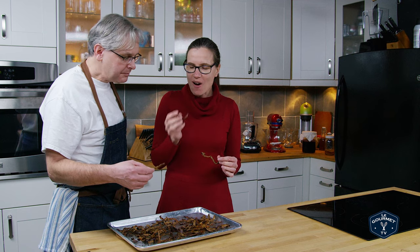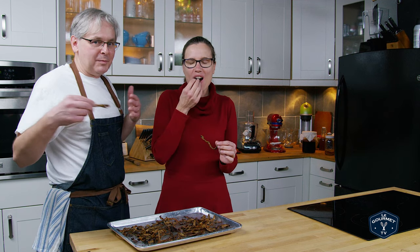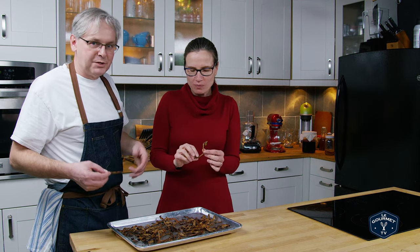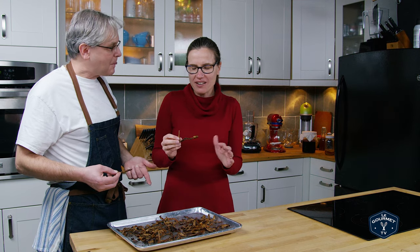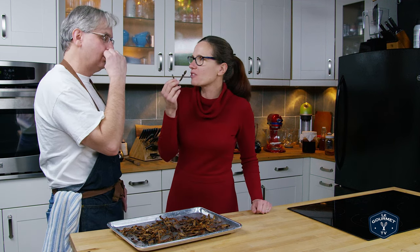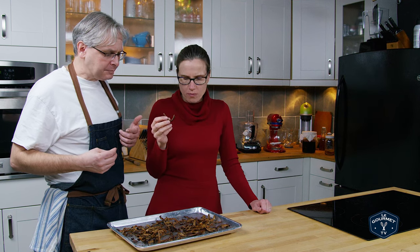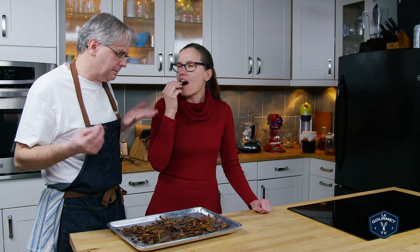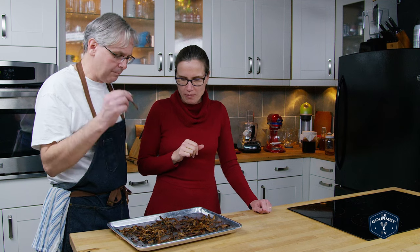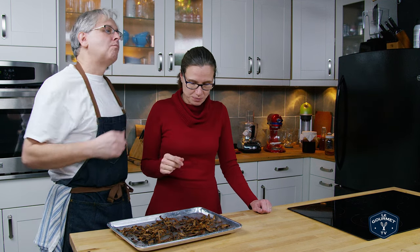Great little snack! This would be great if you've got a big family meal and you've got all those potato peels — bake them up and stick them on the table beforehand. Everyone will love them. You could put all kinds of things on them; I just used salt, but you could put hot chili or many other flavors. Absolutely fantastic.